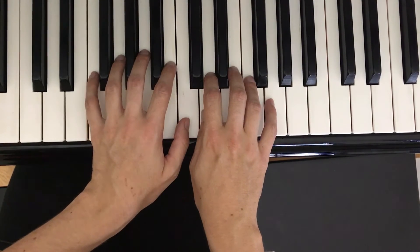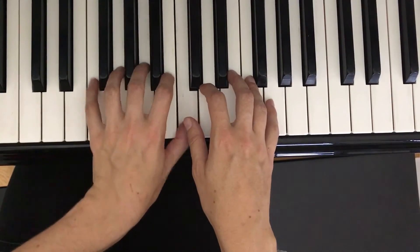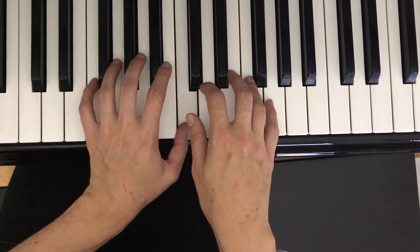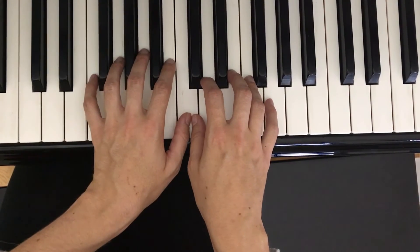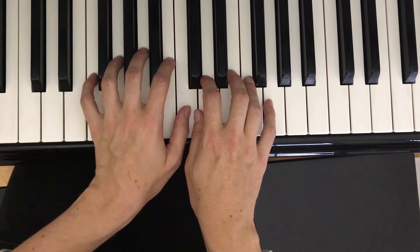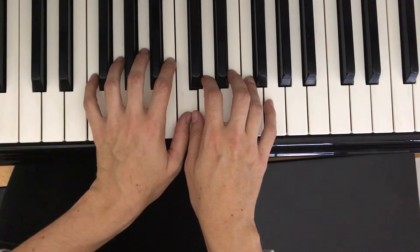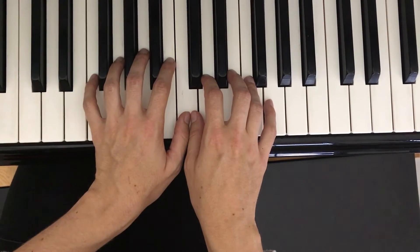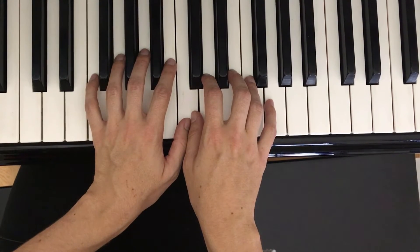For my bass clef hand I'll play C down to B, back to C, down to A, back to C, down to G, back to C, down to F, back to C — always returning to middle C. Make sure even though your thumbs are sharing middle C, you scoot the right hand thumb out of the way or lift it slightly, making sure you use left hand finger 1 to press middle C for this part. Go ahead and try measures five through eight, the bass clef part.